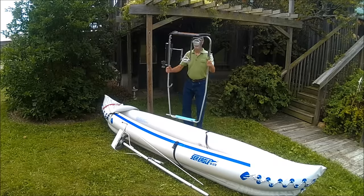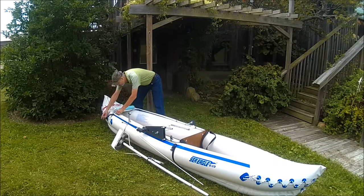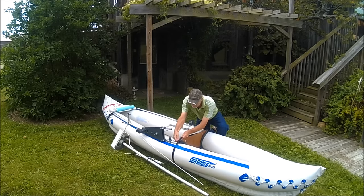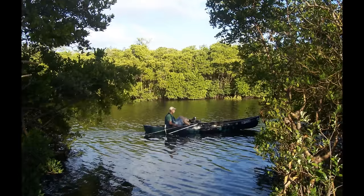The patent pending Pedal Prop is a complete add-on pedal propulsion system for existing paddle sports watercraft that can be installed with no permanent modification to the boat. Here it is being attached to an inflatable kayak via a custom bulkhead and three straps. It is quick and easy.